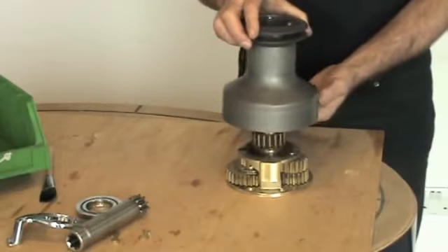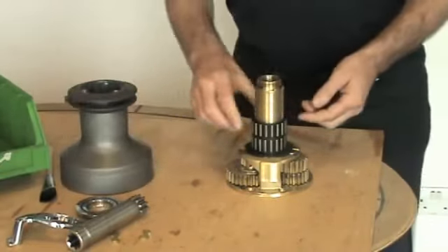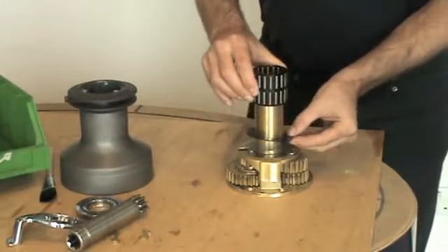Remove the drum. Remove the two bearings and the lower washer.